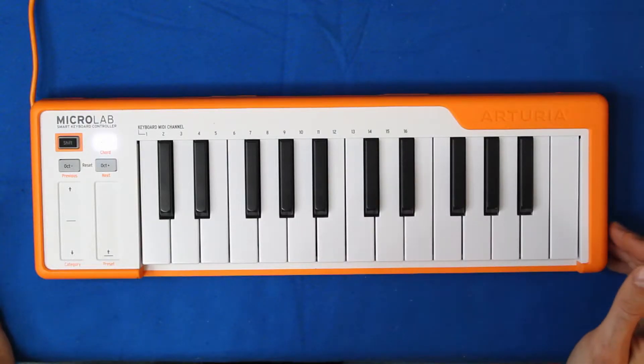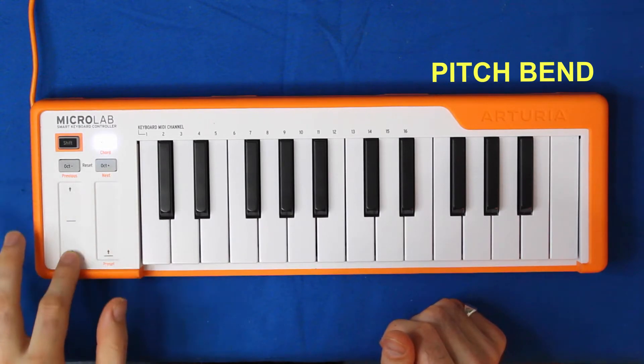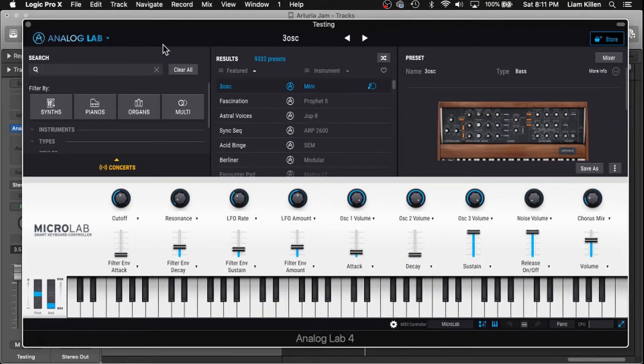Yeah, that's a lot of bleed. It's safe to say that if you're looking for a piano with more sustain pedal control, this is not the best keyboard for you — it's not your vibe. The left slider is for pitch bend, which of course gets recorded into the track. And the right slider is for modulation. I'm going to scroll through a few of the Analog Lab 4 presets and show you what modulation does to each of them.